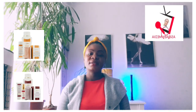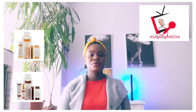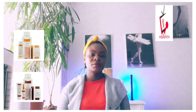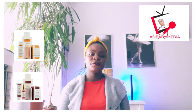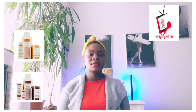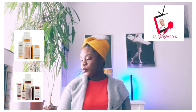Hello, this is Assy Baby, you are welcome to my YouTube channel. If today is your first time watching, please subscribe and click or press the notification bell. Today we are going to talk about skincare products.